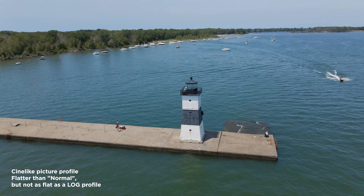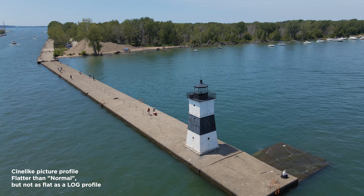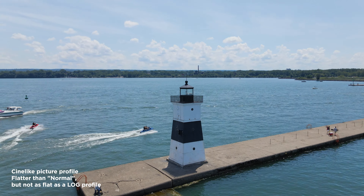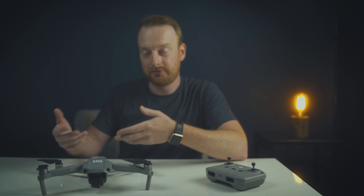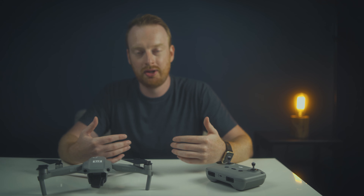The nice part about cine-like is that it's not a completely desaturated log profile — it kind of feels like a hybrid between normal and log. It's easier to color grade but you still have more room to edit with. This camera does not have HLG or hybrid log gamma. Hopefully DJI is saving this for the pro versions of the Mavics. I'm a big HLG fan and I would love if DJI added HLG to the Mavic Air 2 with a firmware update, but I'm not going to hold my breath. Those more professional picture profiles seem to be reserved for the more professional drones.